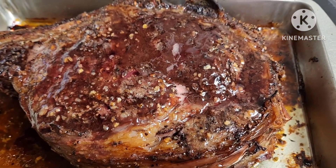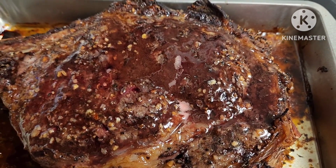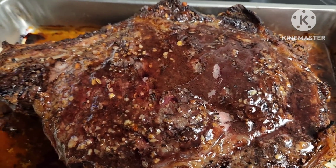If you want to know how to do this, just visit my channel, Do You Know The Filipino Vlogger? It's going to be all listed there.